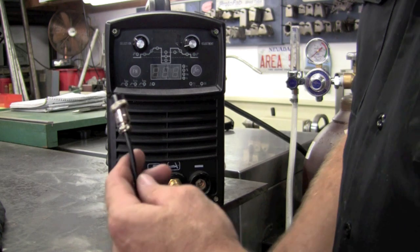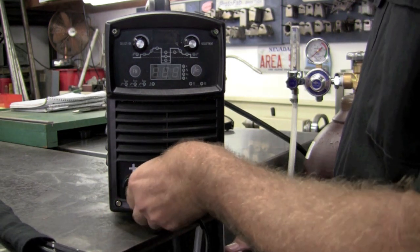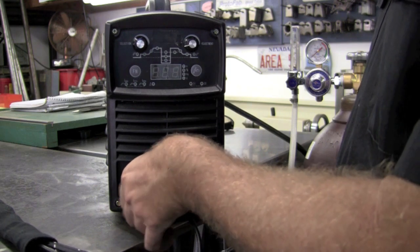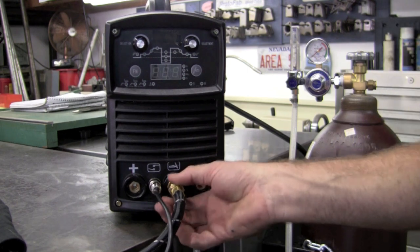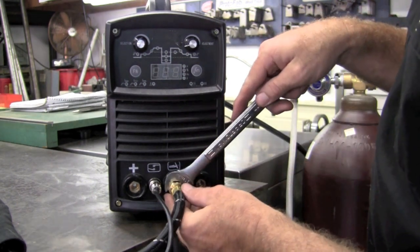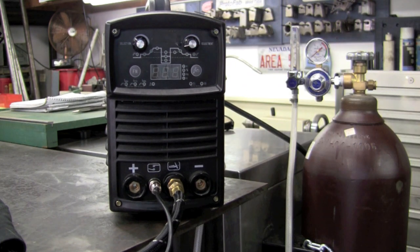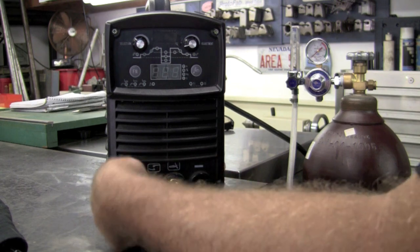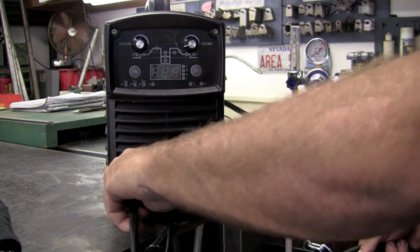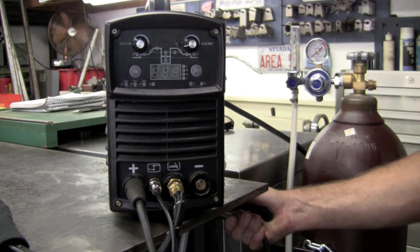Now we'll hook up our torch. First we'll start with the trigger control, and then the torch body. Use a 19 millimeter or three-quarter wrench and apply a little bit of torque to get it seated. Next is the work cable, also referred to as the ground clamp. Make sure you understand that this gets installed on the positive side for the TIG process. Route the cables so the torch and the ground are on the same side of you while welding.